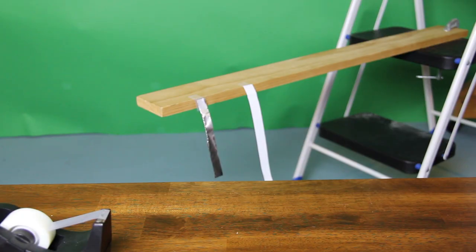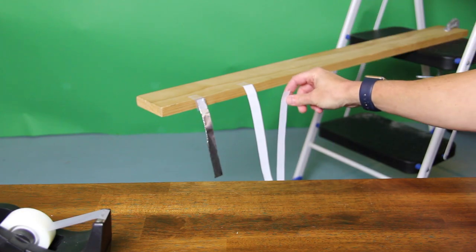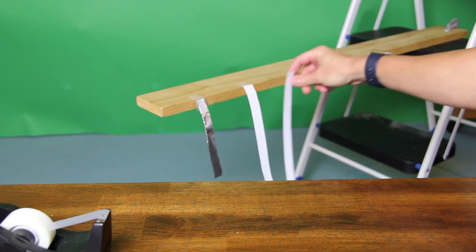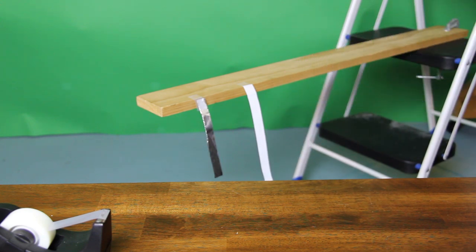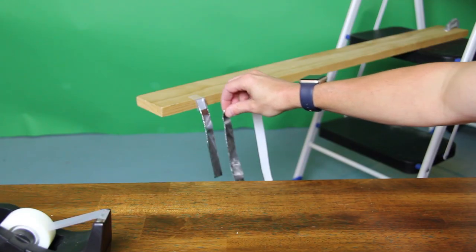I now have a piece of aluminum foil and a piece of paper. I'm going to get this paper close to the other piece of paper, and you'll see there's absolutely no interaction between the two. Let's try the aluminum foil and the aluminum foil — when I get those close to each other, there's no interaction at all.